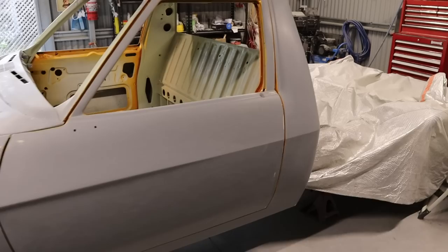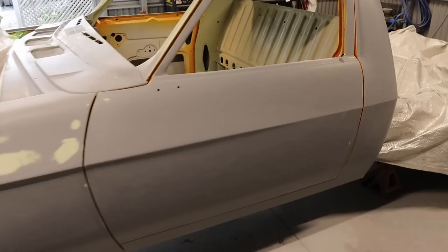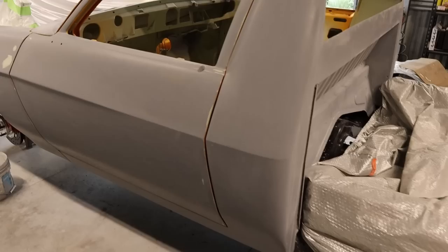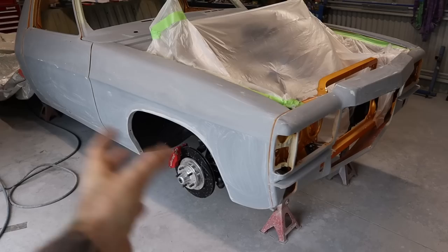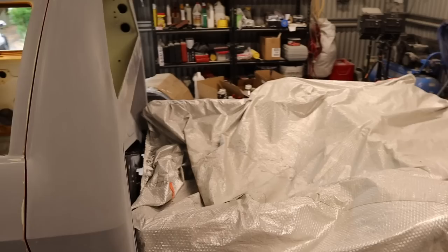We're nearly ready for paint - very exciting times. I've been spending the last three or four days blocking this thing back and getting it ready. It's been quite a job - my back and hands are red raw and bleeding from the sandpaper. I've gone over it with 400 wet and then again with 600 wet. The high build has been sitting around for a while so it's gone really hard. If I was to do it again I'd probably start with a 320 dry, then hit it with the 400 and then the 600. I know it's an extra step but I think it still would have been quicker.